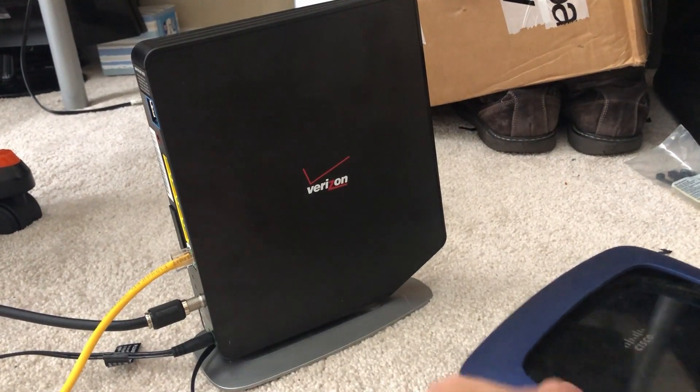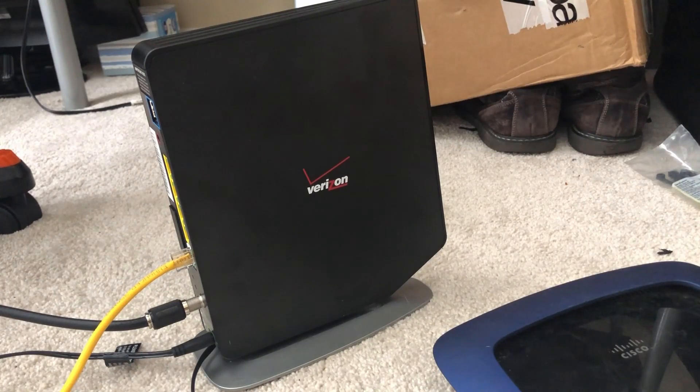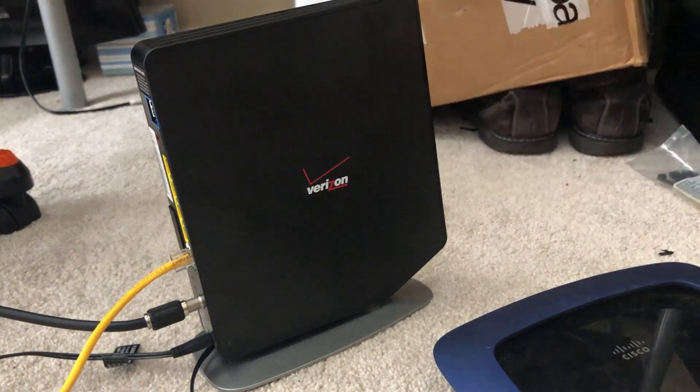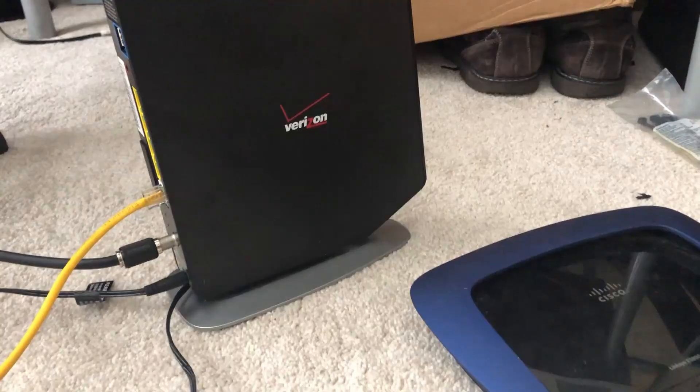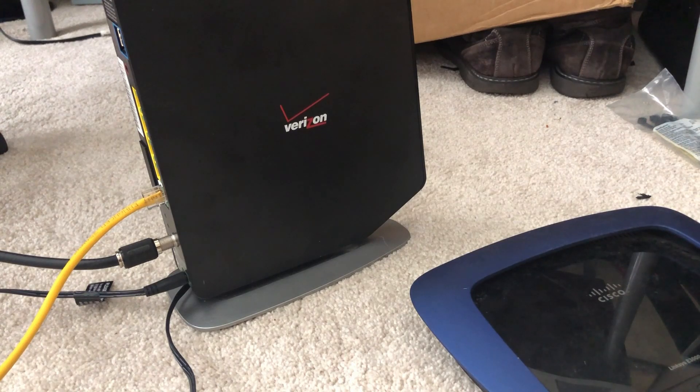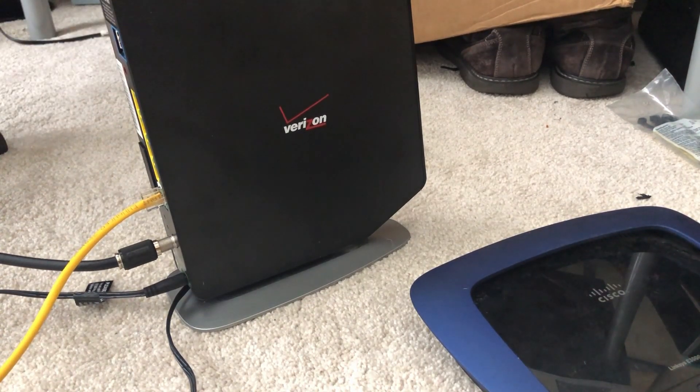What's up guys, this is a quick video on how to use your own router with Verizon Fios. Y'all have been complaining, so third time's a charm, hopefully. If you have TV service, please stick to the end — there are a few caveats. If you just have internet and/or phone, this should work no problem. Please watch the video in its entirety. Verizon really doesn't encourage people to use their own router because they want to make money renting these out, but I'm here to help you guys out.